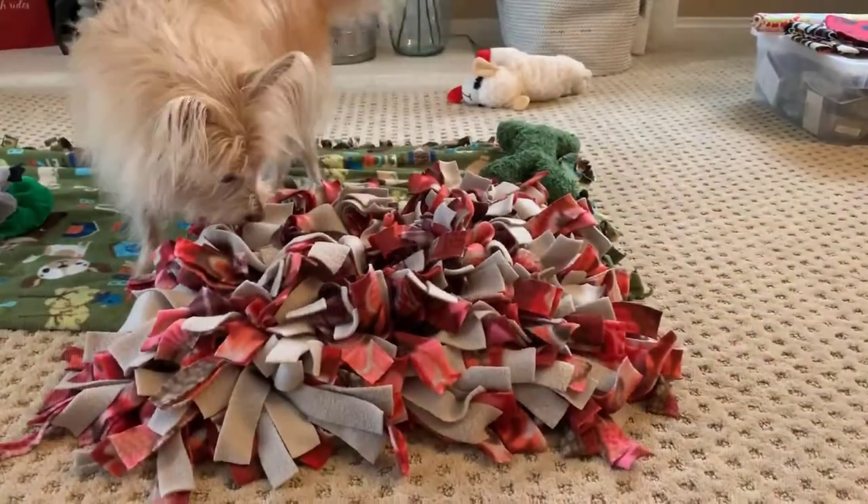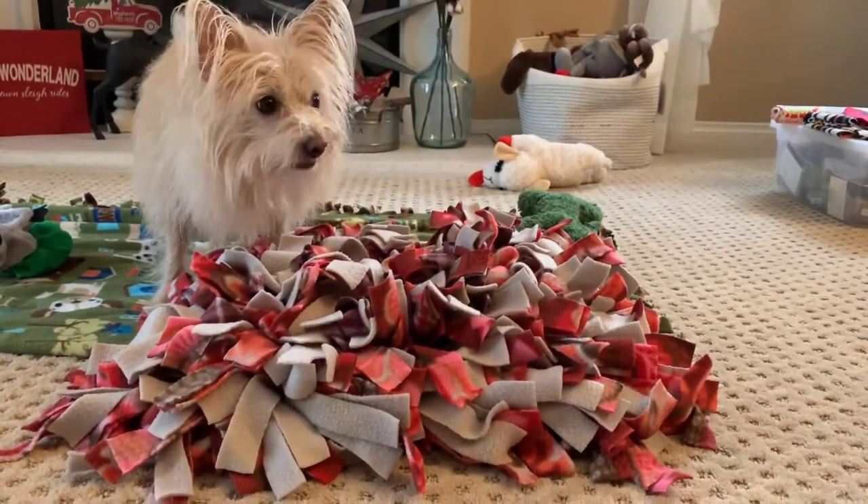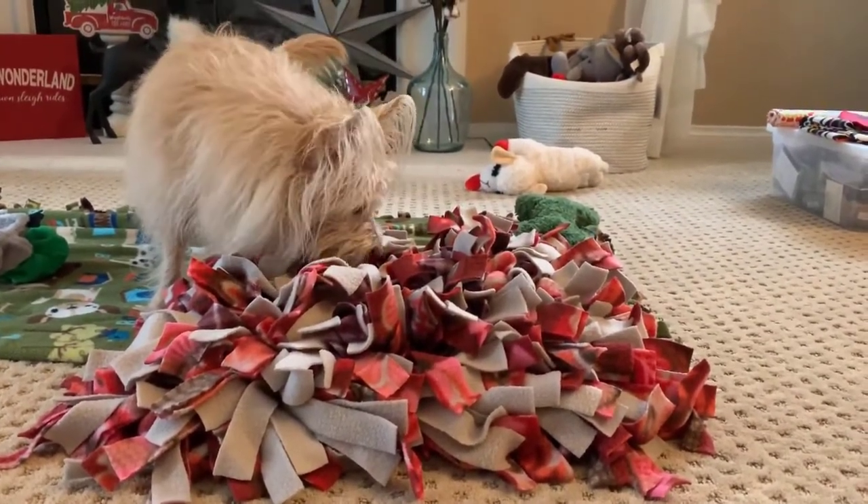The next tip is snuffle mats. My dog loves her snuffle mat. I've actually made a bunch — for all the dogs in my family — and Kim loves hers. I'll link the one I made in the description below, as well as some you can buy. The one I made is far superior to any I've ever purchased, so if you have the time and resources, make your own — your dog is going to love it for years to come.